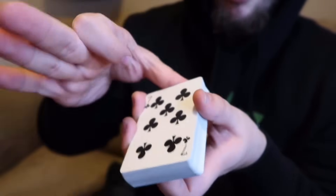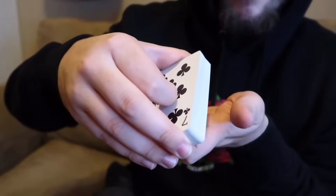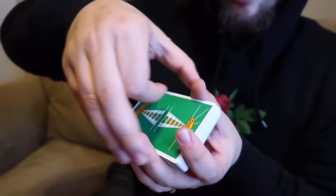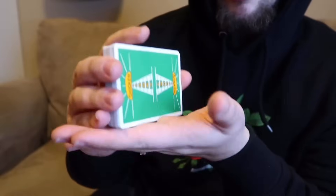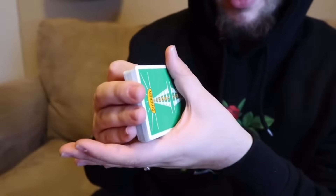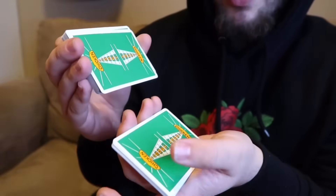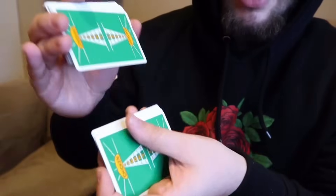You're going to hold the cards with your thumb in the back, pointer on top, and middle, ring, and pinky in the front. It's kind of like the Hindu shuffle, but instead of holding the cards this way, it's this way. From here, you're basically just going to take your thumb of your non-dominant hand and strip off piles of cards — one pile, two, three, four — and really that's all it is.